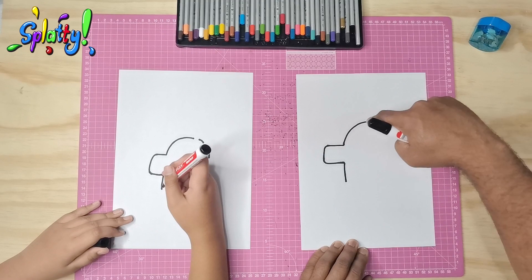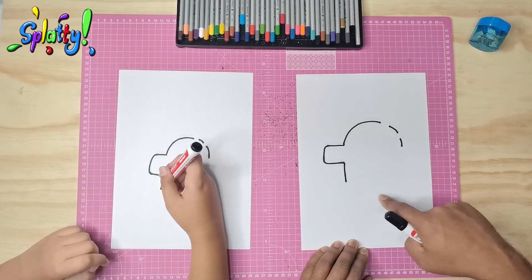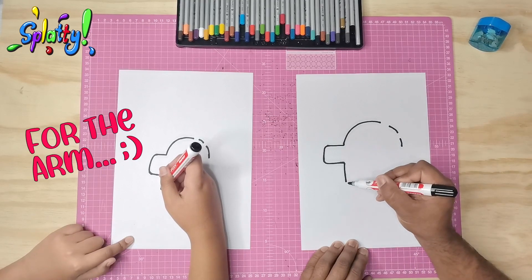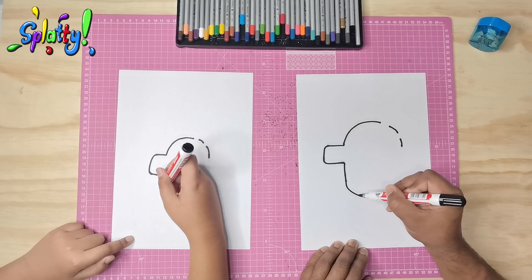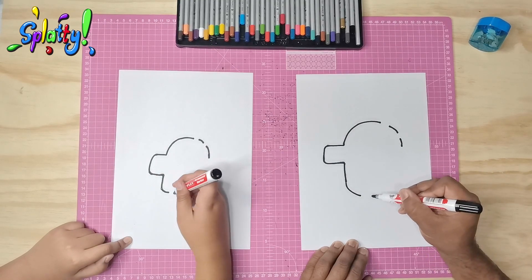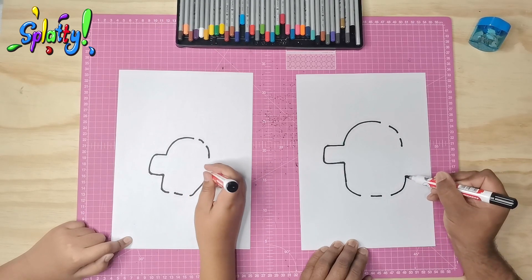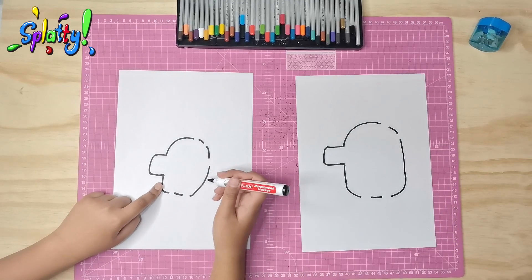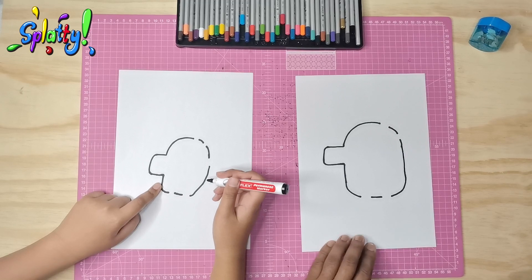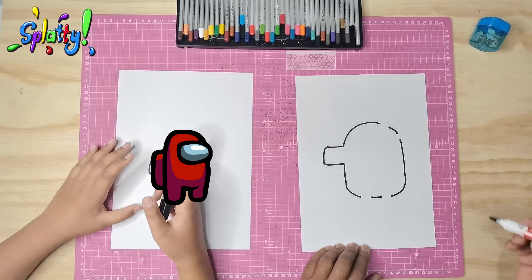So now we're going to repeat this arc shape at the bottom, but again we need to leave two spaces for his legs. So we're going down, I'm leaving a gap, bringing a line in the middle, and now I'm going up this side. It reminds you of Among Us? Ears!